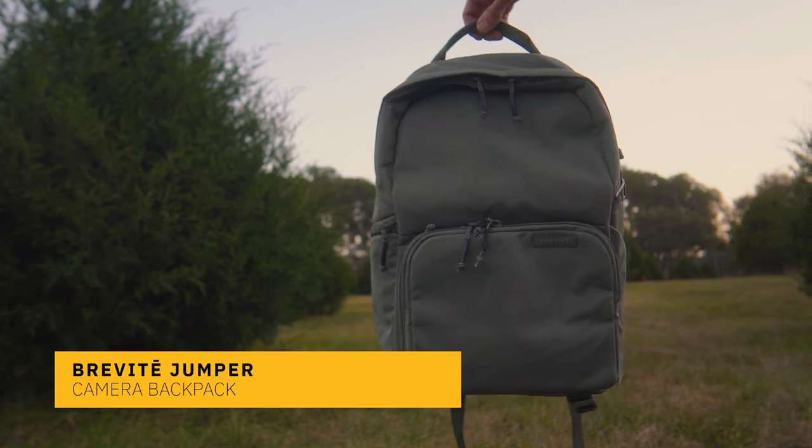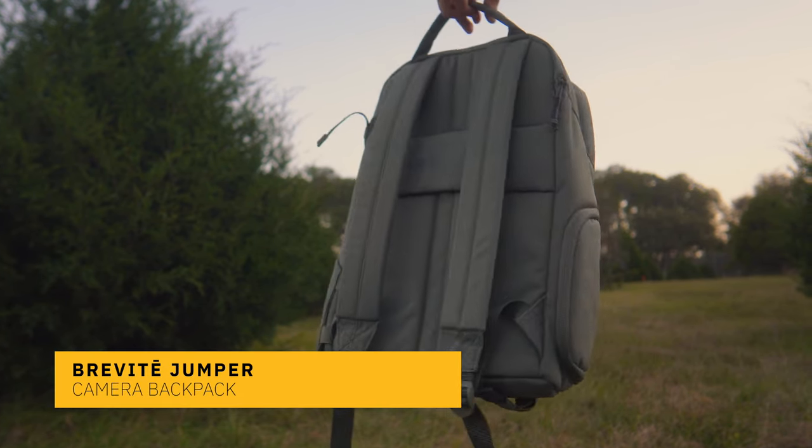The downside of that is you have to bring all of your stuff with you. And for me, it's kind of a lot of stuff. So lately, the bag I've been using is this — the Jumper Camera Backpack by Brevity. This bag just really works for me. I've been really happy with it.